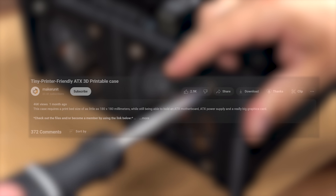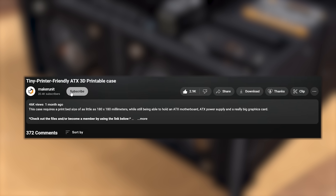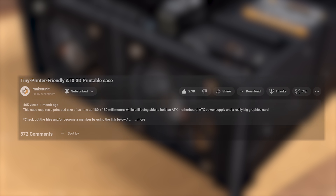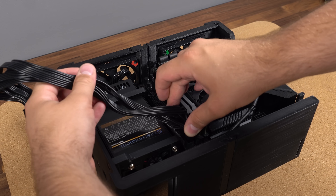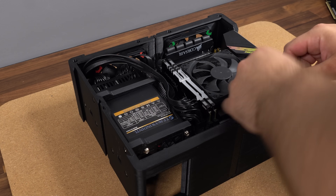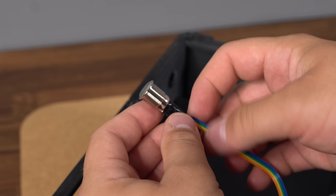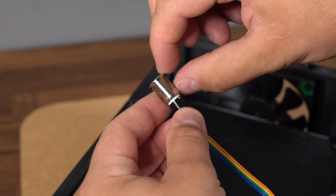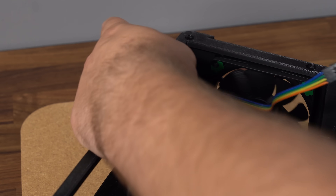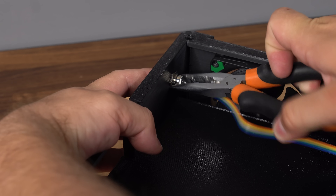If you're still watching at this point, why not leave a thumbs up and consider subscribing so you don't miss out on all the other projects coming up. At this point in the build, we can add all the necessary power cables and clean them up nicely with some zip ties. We can also add the 12mm power button. Due to the thickness of the rear panel, make sure the 12mm power button has long enough threads to fit all the way through. Check out the links in the video description to find the correct parts required to build this case.